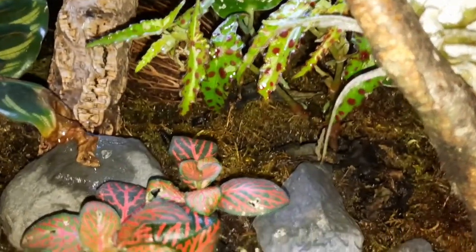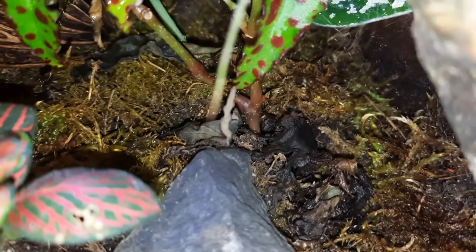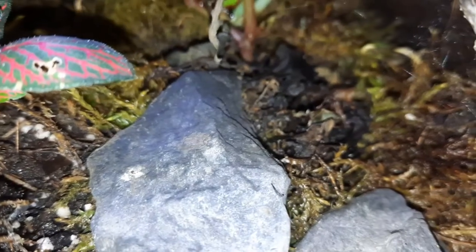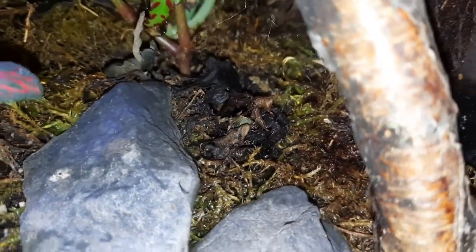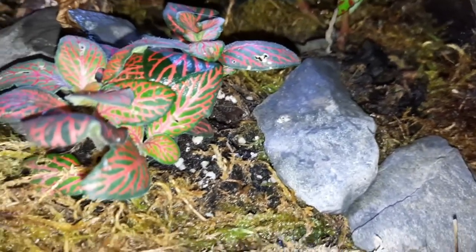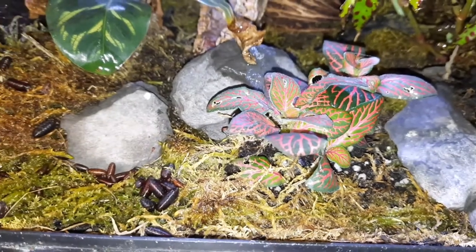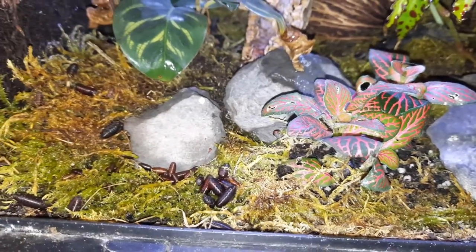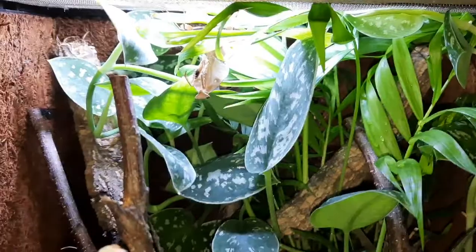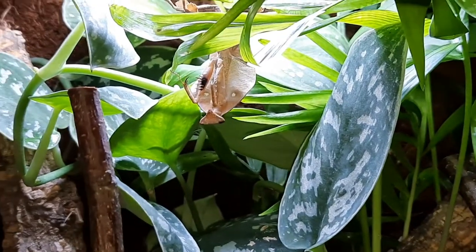I'm saying live planted rather than bioactive — this is not a bioactive enclosure. I haven't added any springtails or isopods or anything like that yet. I may do, but even if I do it will still just be a live planted enclosure, because simply adding springtails and isopods does not make an enclosure bioactive. It can take many months to actually get the substrate bioactive — just tossing in isopods and springtails doesn't really do much necessarily.